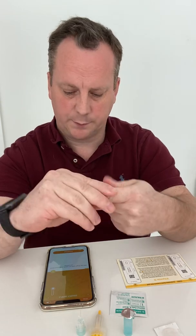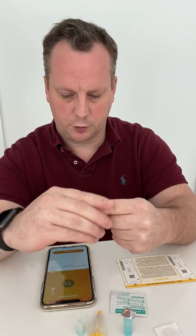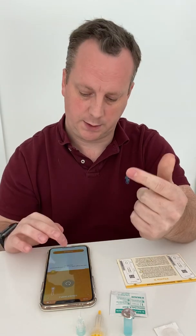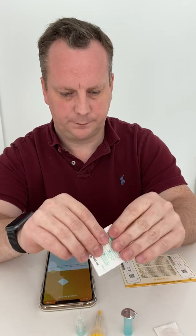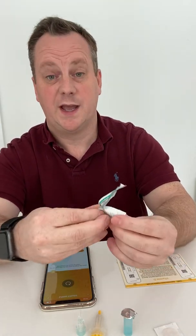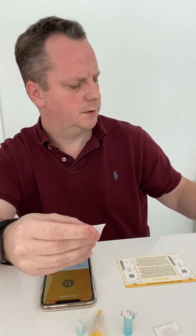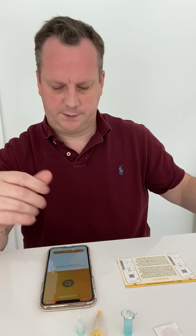First thing it's asking me to do is rub my finger to make it nice and warm, to ensure that I've got good blood circulation. Completed. Clean the finger with the alcohol pad. I'm going to use my index finger today to do this. Fingers are now clean.